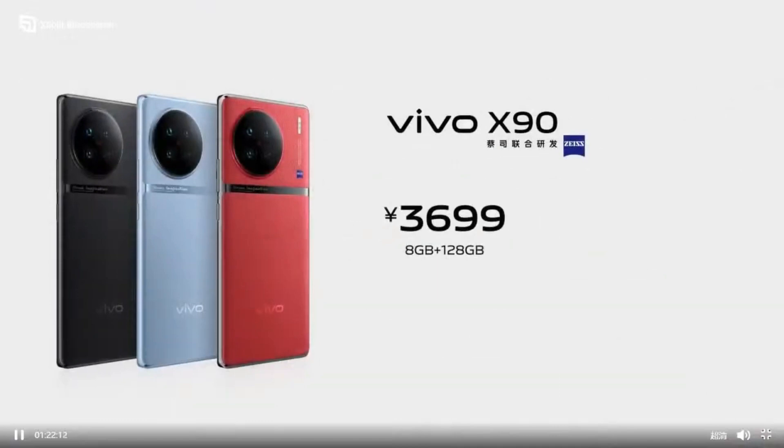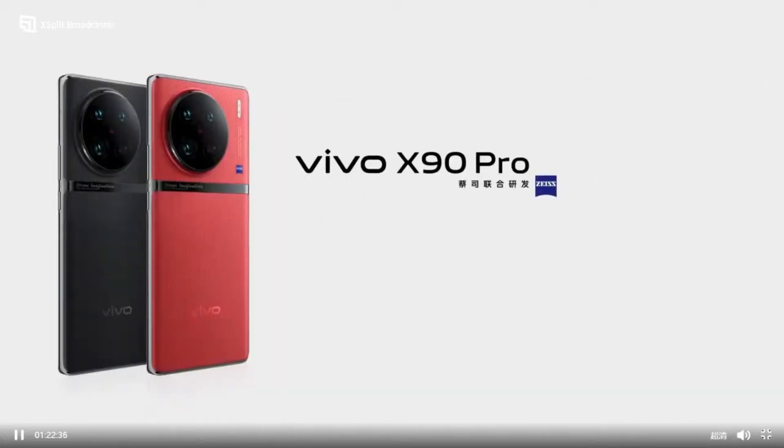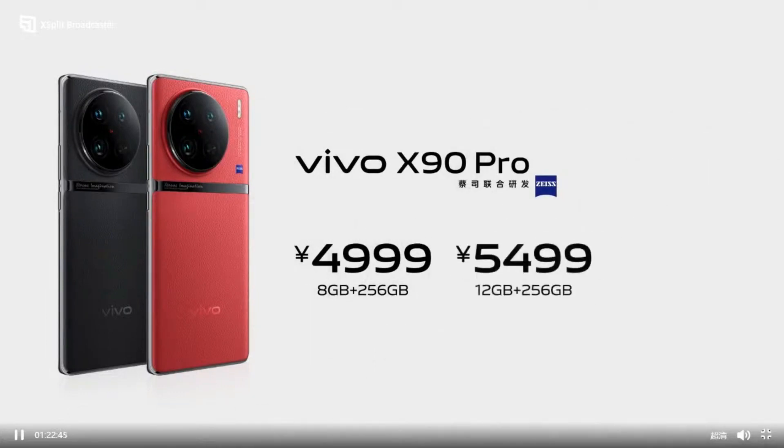The starting price of Vivo X90 is 3,699 Chinese Yuan with 8GB RAM and 128GB storage. The starting price of Vivo X90 Pro is 4,999 Chinese Yuan, and 5,499 Chinese Yuan with 12GB RAM and 256GB storage.